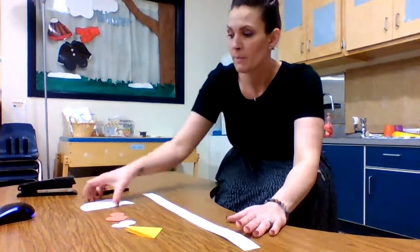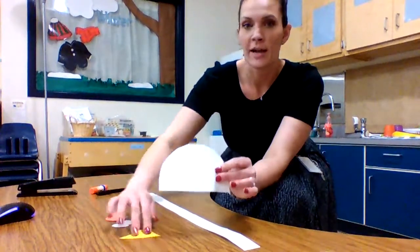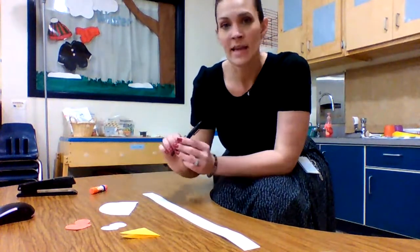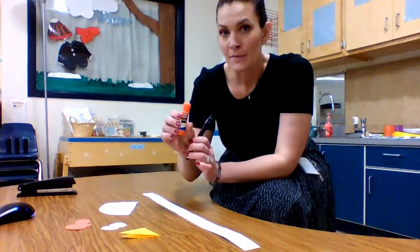Hey guys, Ms. Duckett here again and today we're gonna make chicken hats. You're gonna need your long strip of paper and your cutouts that were provided for you, as well as a black marker or crayon and a stick of glue.